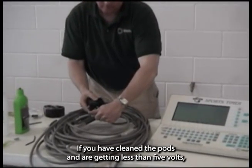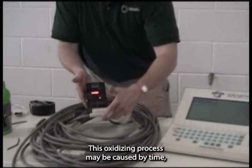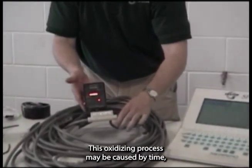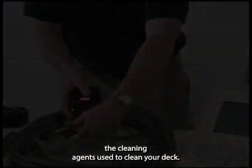If you have cleaned the pods and are getting less than 5 volts, the metal in the pods may be oxidizing. This oxidizing process may be caused by time, or in the case of deck-mounted deck plates, the cleaning agents used to clean your deck.